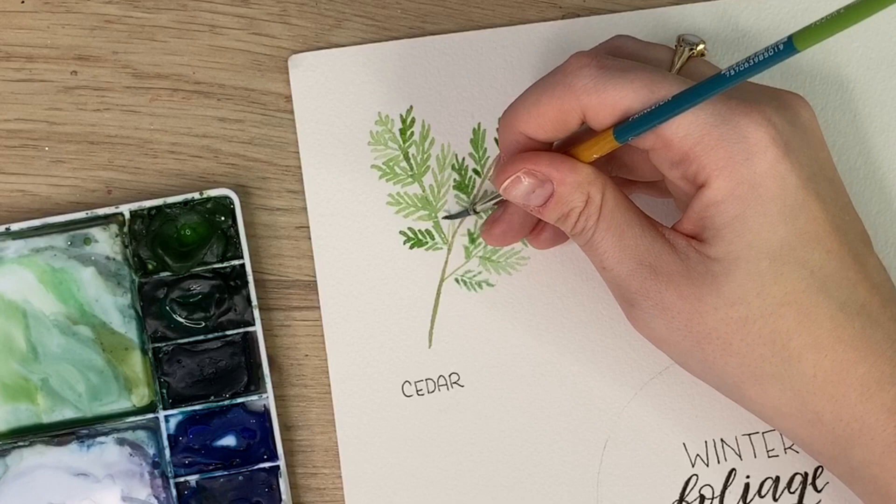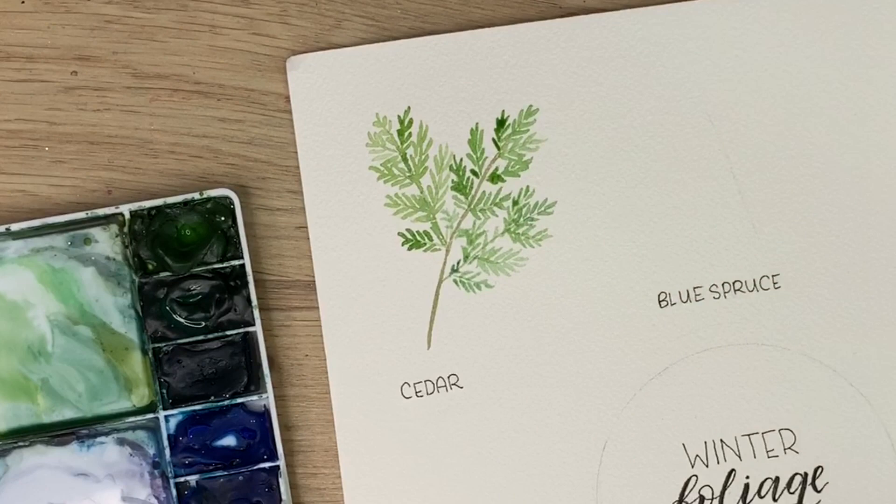And that's honestly about it. Very simple — cedar.